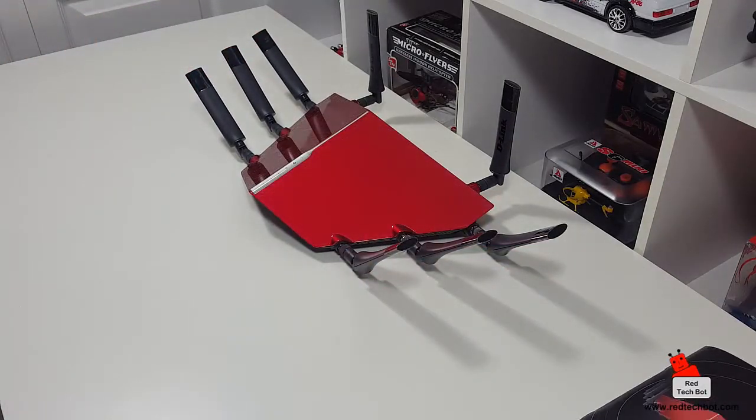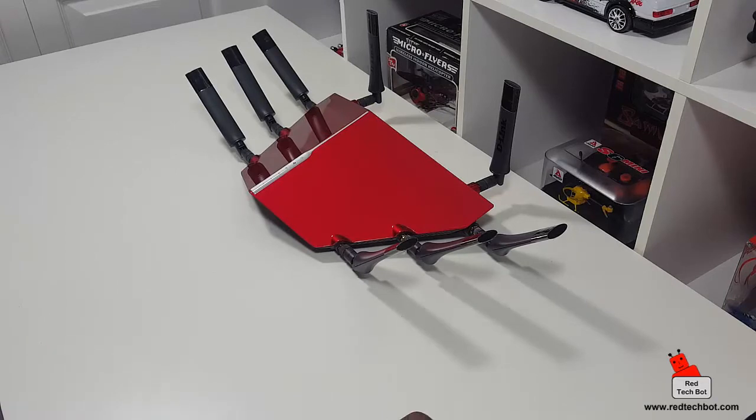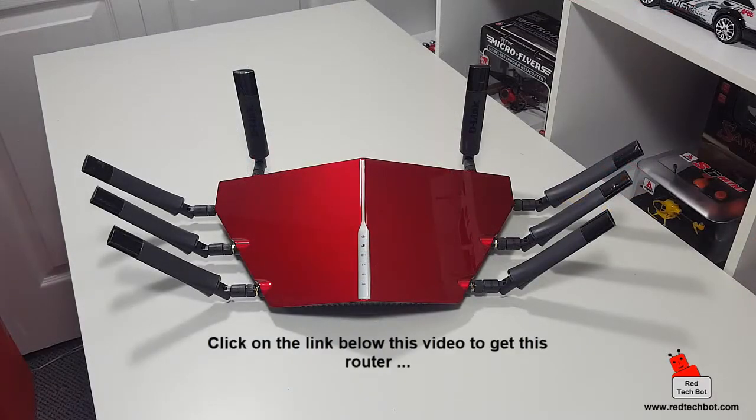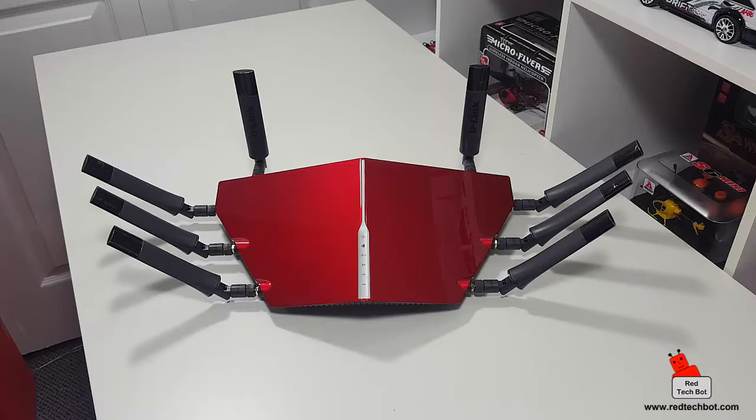I'm going to go ahead and set this up, and in Part 2 I'll actually go through the steps to configure this router. Because it is a high-end AC5300 by D-Link I really want to document the setup and share it with you. If you want to get one of these tri-band gigabit routers, check the links below — I found a couple of places where you can get it at a pretty decent price.